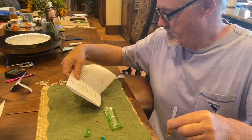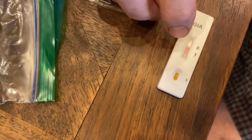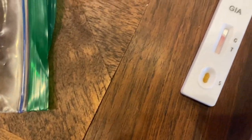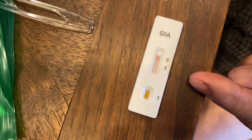Two to three drops into the sample window. Now you can see what's going on here — there are two lines that are going to form. The first line tells you that the test is working correctly, and the second line will tell you whether Giardia is present. It takes up to five minutes to get results. It's a bit like watching paint dry, but you can see the lines moving forward. The T line means the test is good.